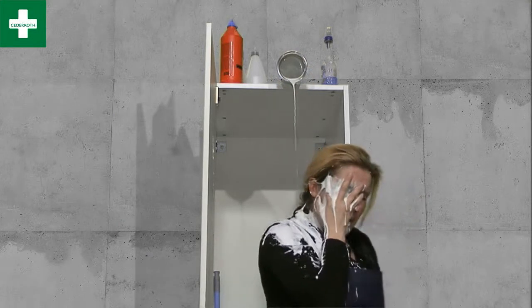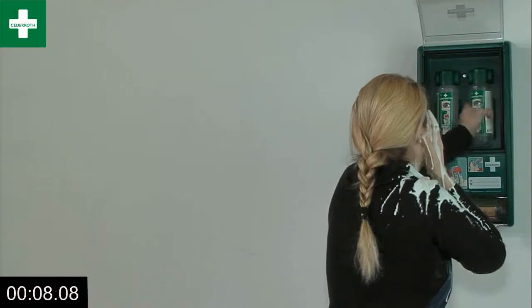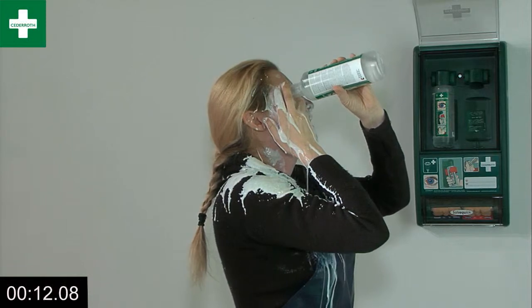No time to lose. If someone's got corrosive liquid in their eyes, every second counts. Get hold of the bottle, twist, and you've got an effective and guaranteed fresh eye wash.